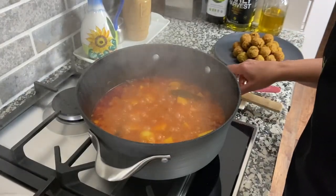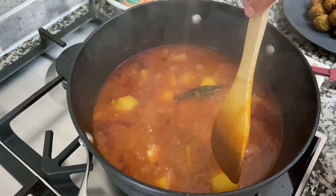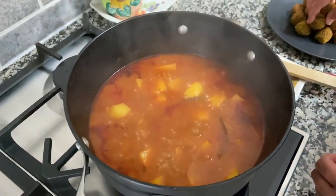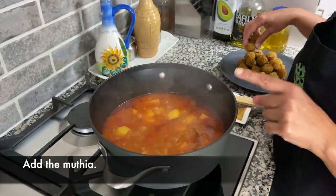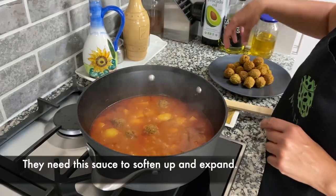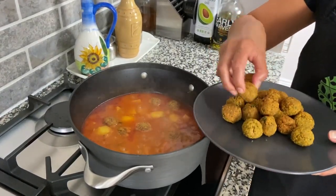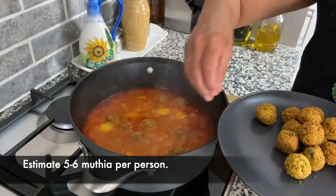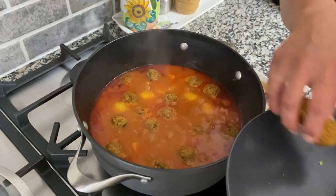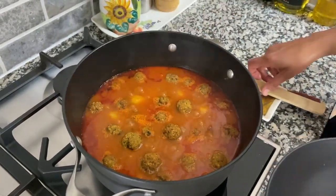It's been about 20 minutes since we put the potatoes in. My spoon is going through nicely so they're cooked. I'm going to add the mutia now. The sauce looks a little bit runny, but you need it like that because these mutias will absorb the sauce and they'll actually expand in size — so don't worry, your sauce will not stay watery. About five to six mutias per person is a good estimate. I'm going to add all the ones I have left and give that a stir.